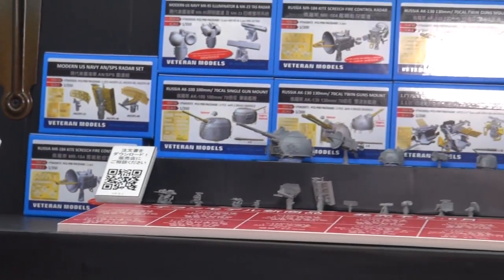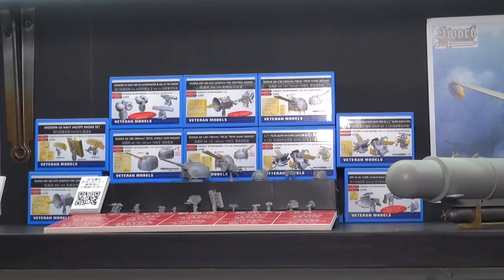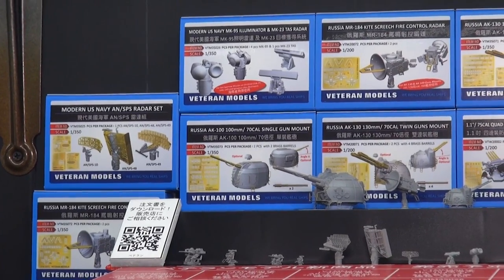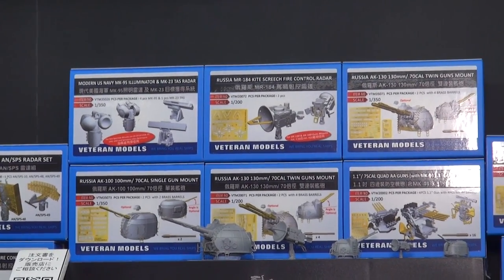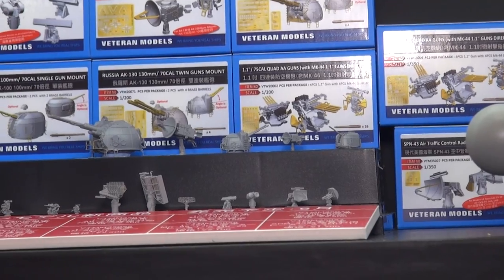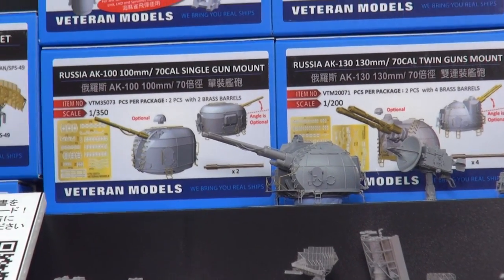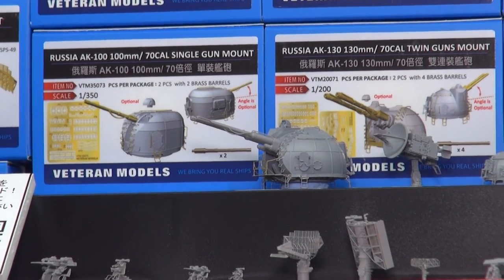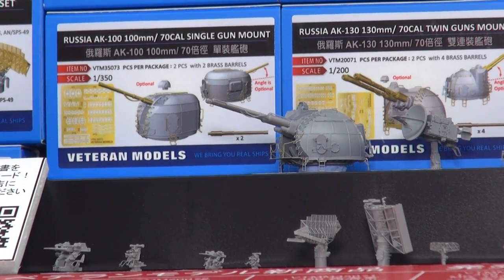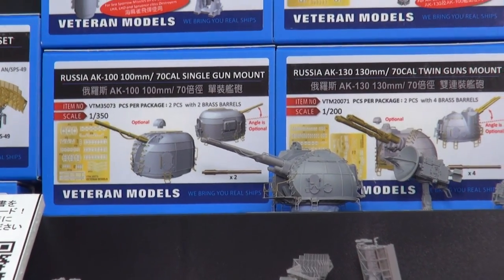Next to that, from Taiwan, we have Veteran Models and their new products just announced: a total of 10 types of turrets and radar sets for use with Russian and U.S. types in 1/200th and 1/350th scale. If you zoom in, for example, it's a 1/200th AK-130, 130mm. Mostly resin parts, but the gun barrels are brass, and it comes with a complete set of photo-etched parts — all those ladders and grips are photo-etched brass.